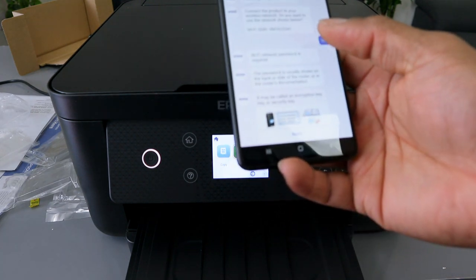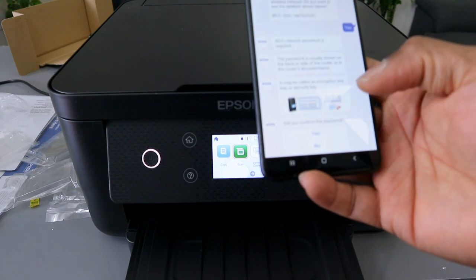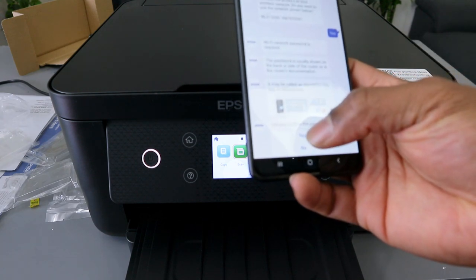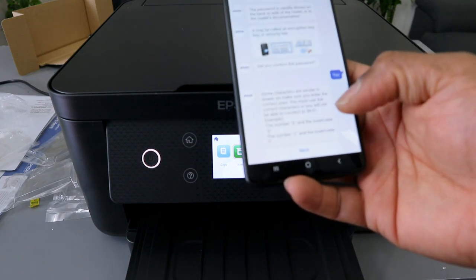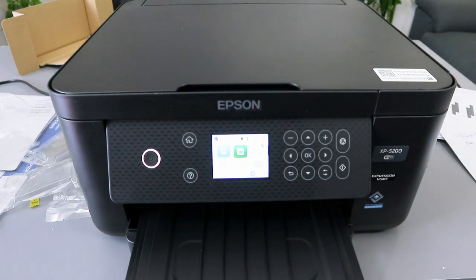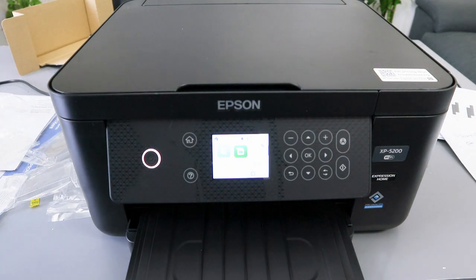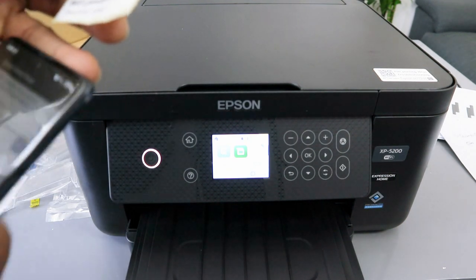It may be called an encryption key — select Next. 'Did you confirm the password?' — select Yes. Select Next and enter the Wi-Fi password. Sometimes people ask where you get the Wi-Fi password — you get it from the router.